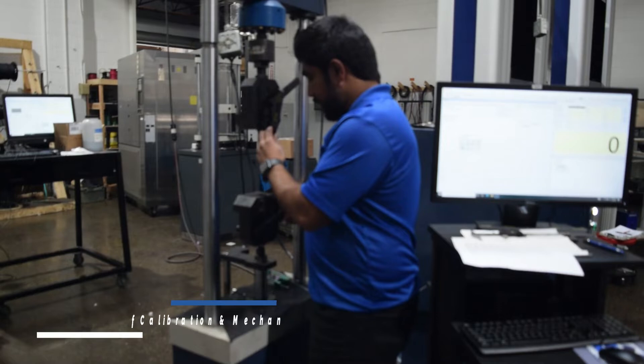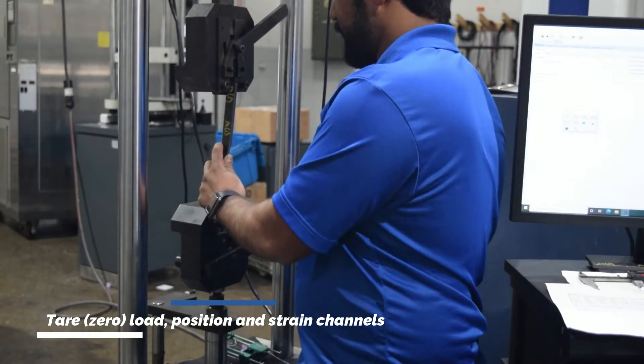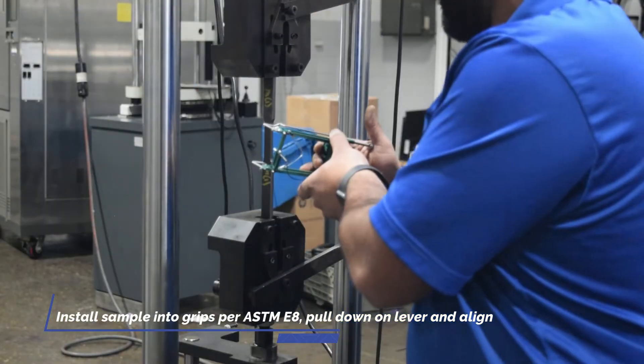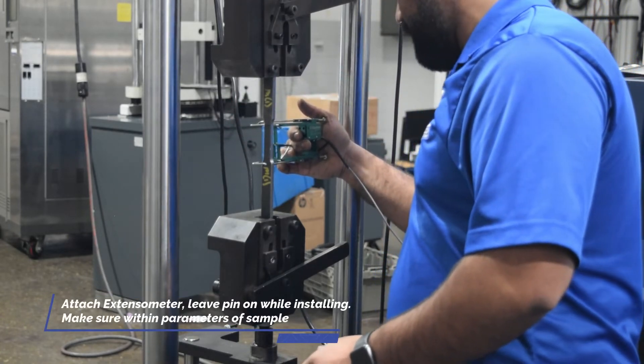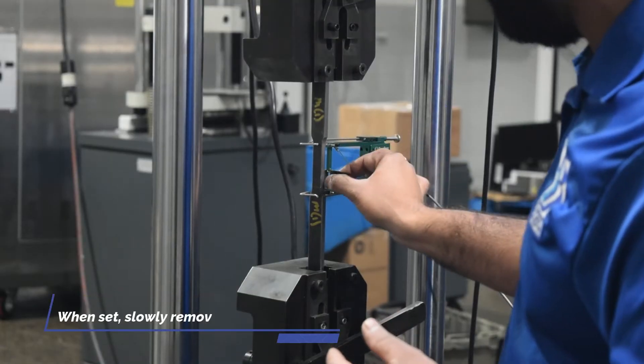I'll show you how it's done. For your samples, use your thumb to push it out, put your XM Sarge in there. Make sure you slowly pull the pin off.